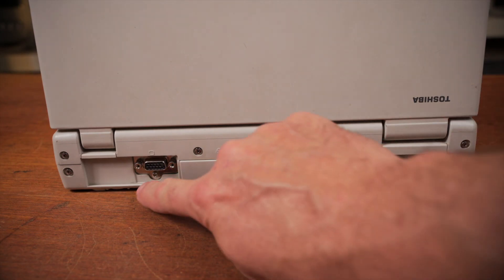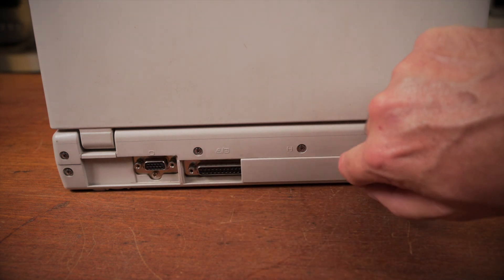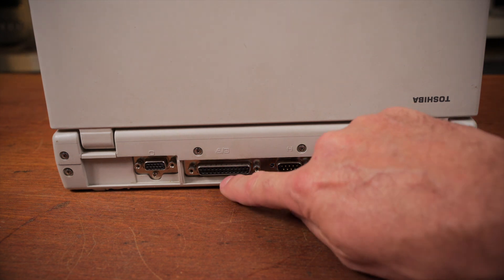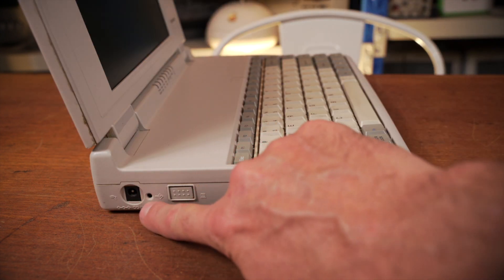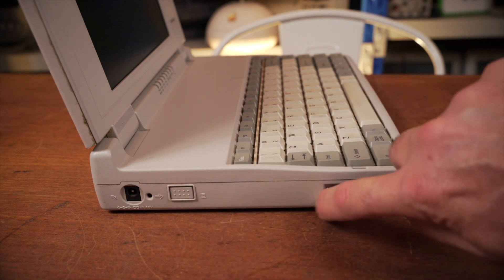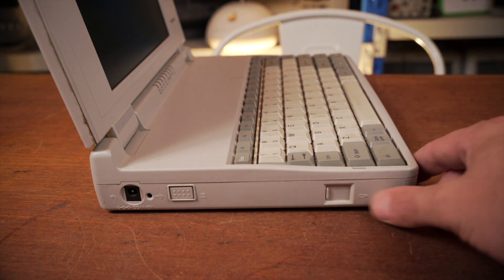On this side we've also got a brightness control for the built-in screen. On the back of the machine we have what looks like a VGA out, and a little slidey piece that reveals our parallel port and a serial port for a mouse or other device. On the left side of the machine we have our power in, power button, reset button, and a little slidey thing for releasing the battery.